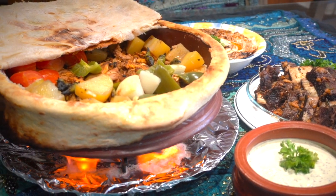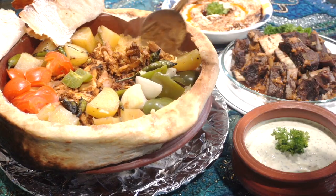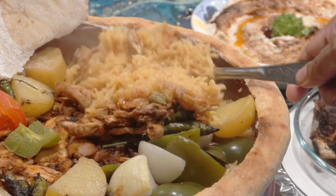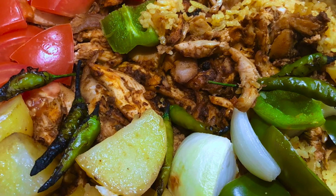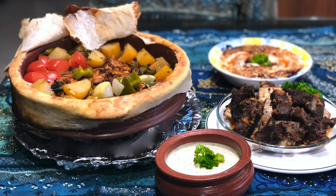Serve the chicken kapama rice while it's nice and hot. The rice is very moist and flavorful. The perfect side dishes are the baked Turkish beef ribs — the video I shared earlier — as well as roasted eggplant dip, which I'll be sharing very soon. I hope you enjoyed this video recipe. Thank you so much for watching. Merry Christmas everyone!